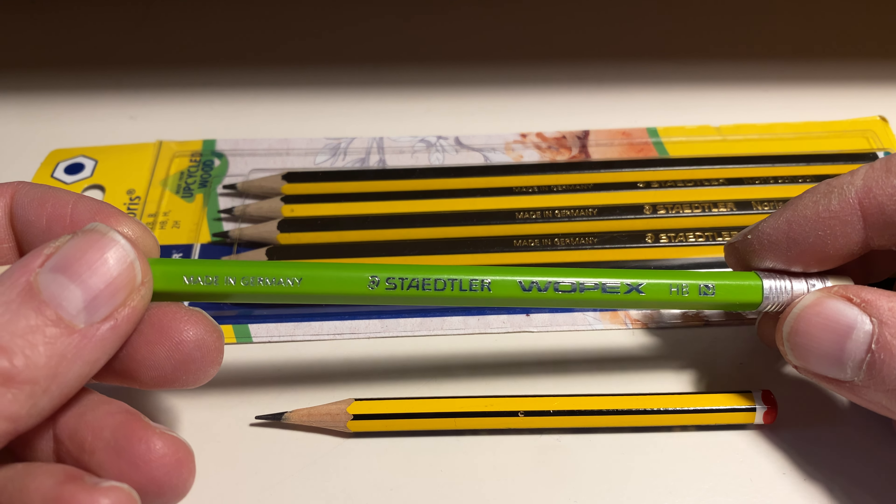So let's have a look at this pencil. They certainly managed to make it look quite similar to the traditional Norries. This material is extruded — it's a mix of basically wood, probably in the form of wood dust or little bits of wood that can't be used for other purposes. I don't know exactly what kind of wood is being used, but I think Staedtler's selling point was always that they can use up all bits of wood that would otherwise go to waste.